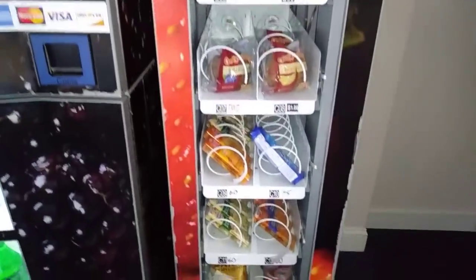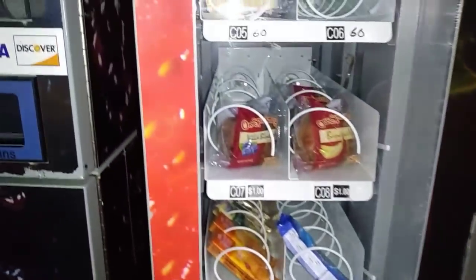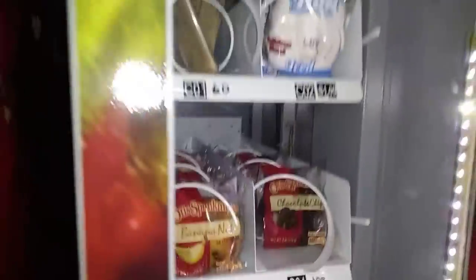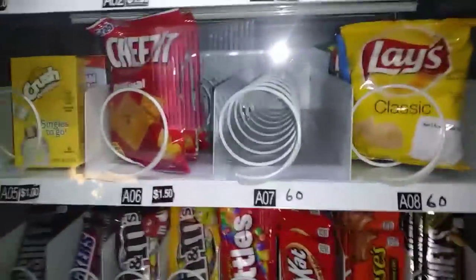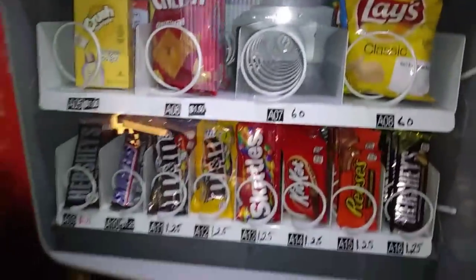Okay, we got a couple things that have sold out or are nearly gone. Oreos are almost gone, the muffins are gone, this row is completely empty, and we got a few chips that are gone too. Let's see what's inside.